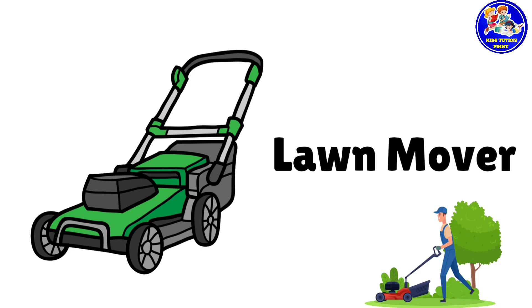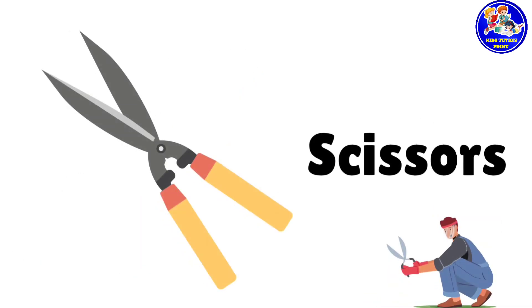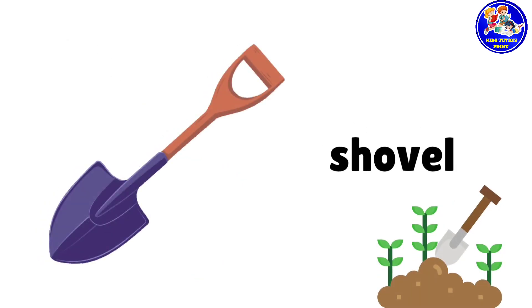Lawn mower. This is lawn mower. Scissors. These are scissors. Shovel. This is shovel.